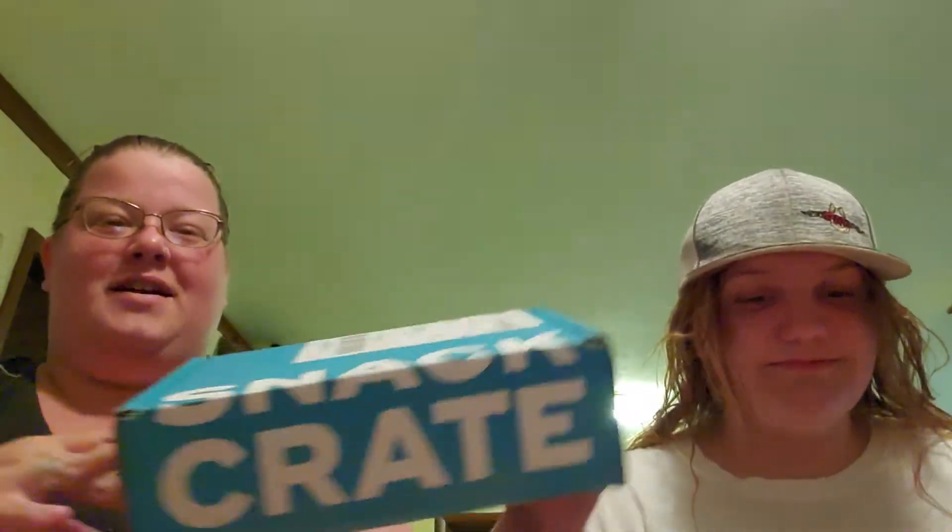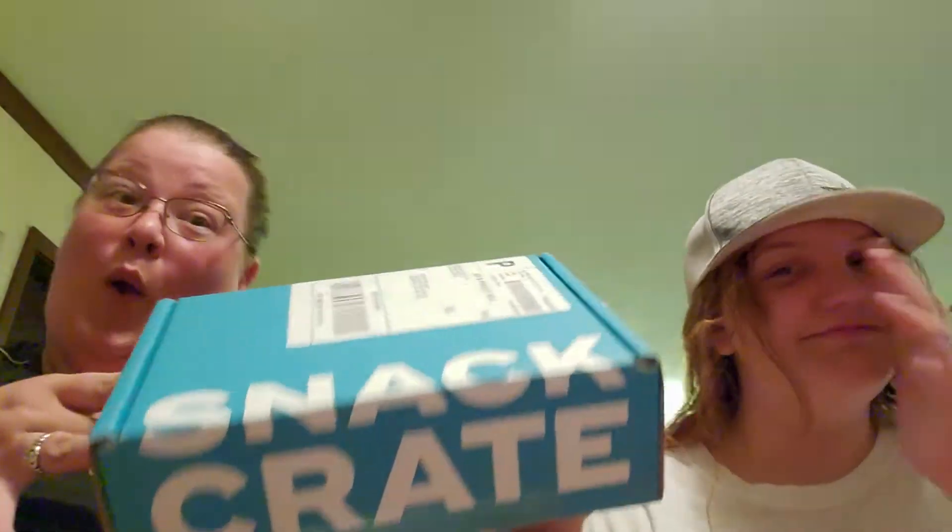Hi guys, we got a snack crate. I don't know what's in it — I haven't opened it yet. We're going to find out though.